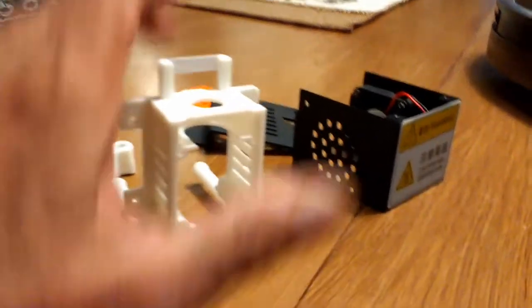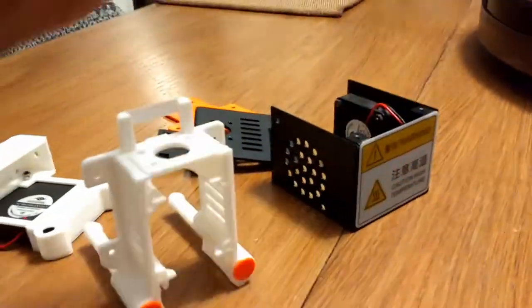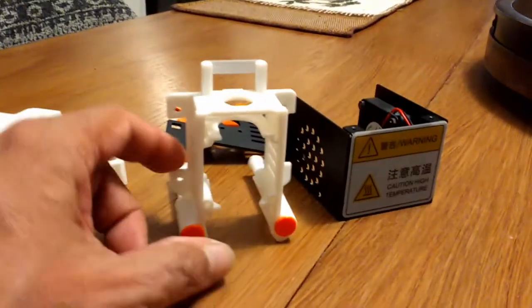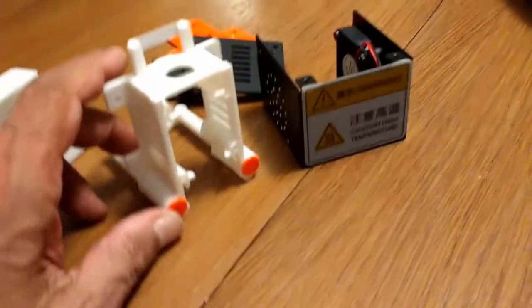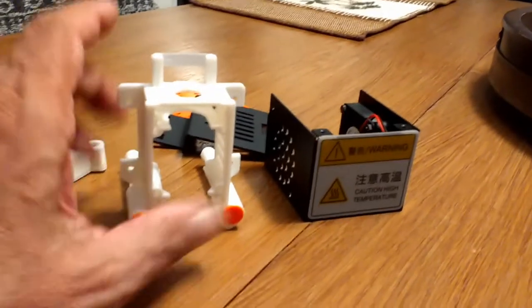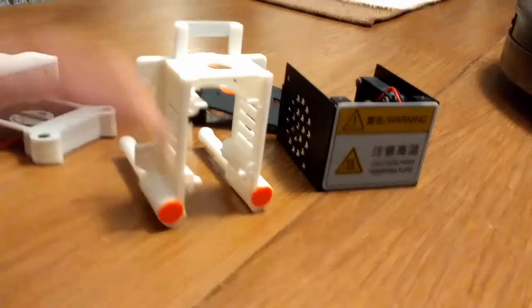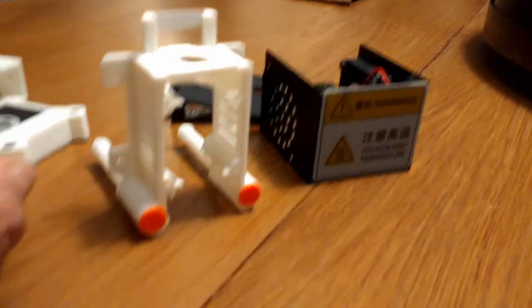If you have one of these machines and you're honest about the type of work they do, you'll know exactly where I'm coming from. The machines are good machines. I do have an issue with customer support, but that's another thing for another video.